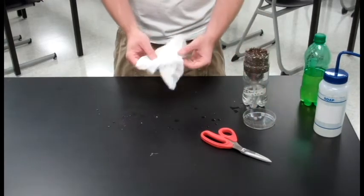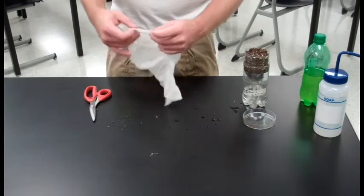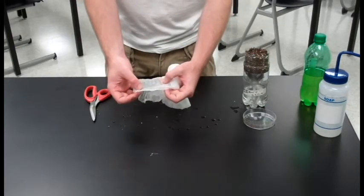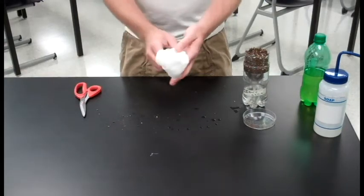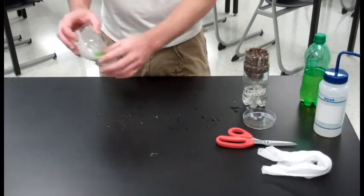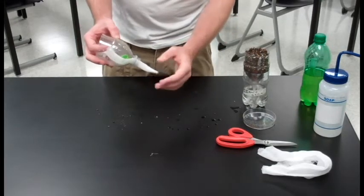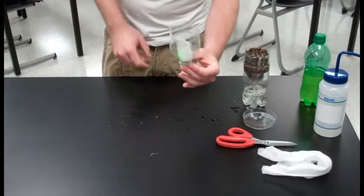Next you're going to need your cheese cloth and we're going to be cutting out a wick. You're going to need to cut about 14 centimeters long, about 4 or 6 centimeters wide, and cut out a rectangular wick. Once you've made that cut, you're going to want to fold it in half and place it into the funnel portion of your chamber. Leave about 4 or 6 centimeters of tail at the bottom and then place your cap inside that funnel to hold it in place.